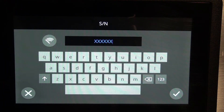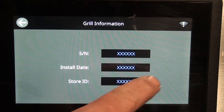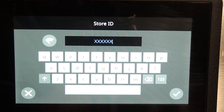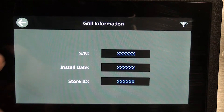Grill information is where I can enter a serial number — the number is over here. I'll cancel so I'm not going to change it. Install date would be today's date when you're doing it, and then the store number — you'd press it, enter your store number, and hit the green check mark. I'm not going to do that as this is still a brand new grill.